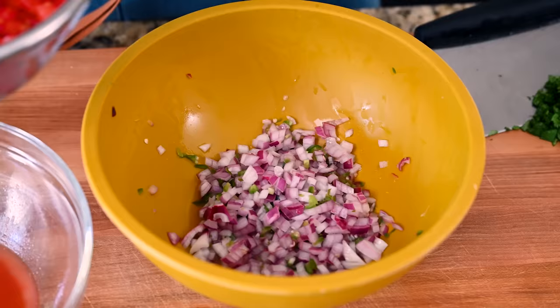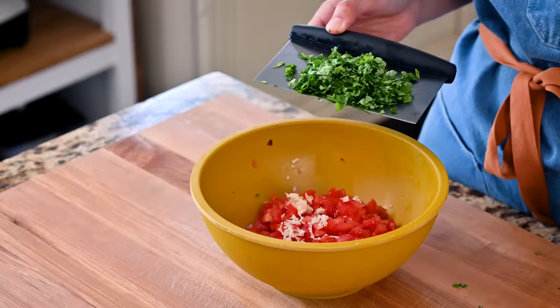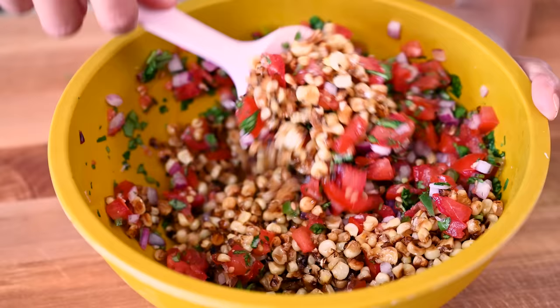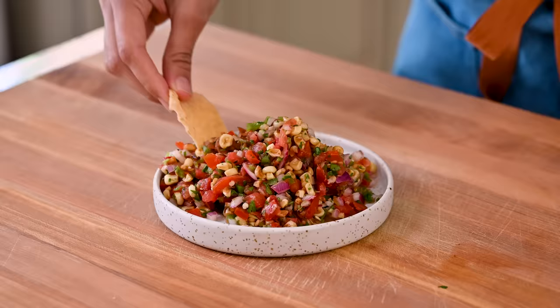Now it's time to marry everything together. Tomatoes go in with the macerated onion mixture — but drain the liquid first so the salsa isn't watery. Grate a fat garlic clove in there for flavor, a big handful of chopped cilantro, some black pepper, and add in the charred corn. It smells so freaking good, and the flavors will be even better after it rests for about 10 minutes. That is a freaking great salsa — and if you have leftovers, you should definitely pair them with some tortilla chips.